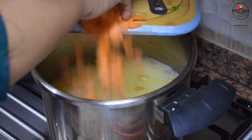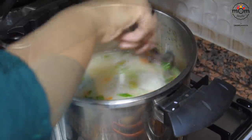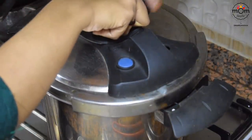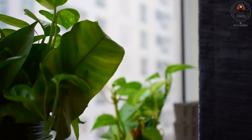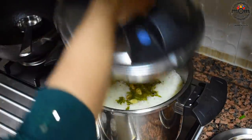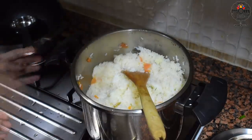Add salt. Then goes in some optional ingredients: sliced carrots and chopped coriander leaves. Mix. Cover, lock the pressure and keep on high flame till first whistle. Then reduce the flame to low and cook for 5 minutes. Rice is done. Time to layer it on top of the chicken masala.